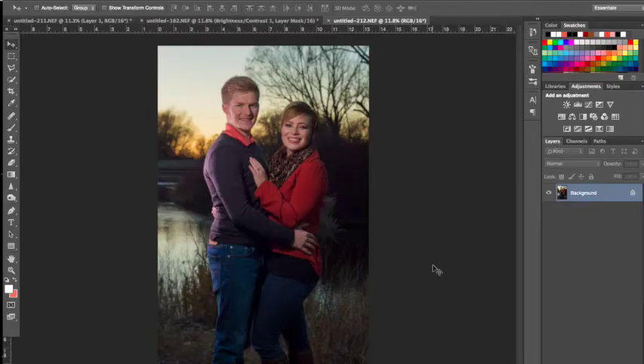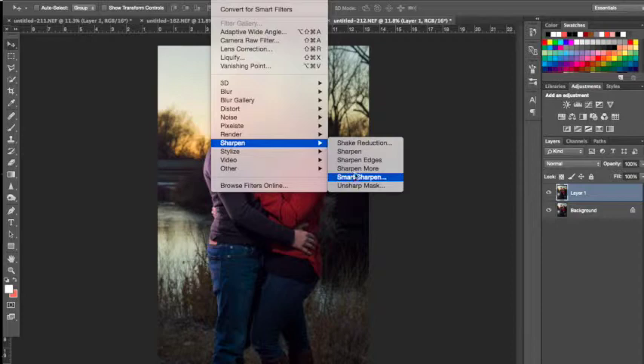This was a RAW image, and once it's been edited in Adobe Camera Raw I bring it into Photoshop. The first thing I do is make a copy of my original layer, then using the Smart Sharpen tool I'll add a little bit more sharpness, because the couple is slightly out of focus. I'll create that new layer, then go up to the Sharpen menu and select Smart Sharpen.